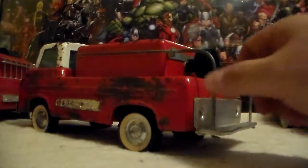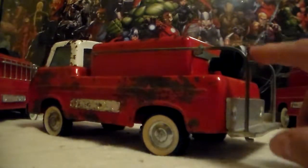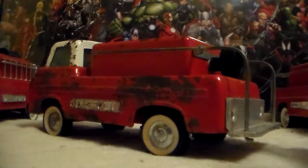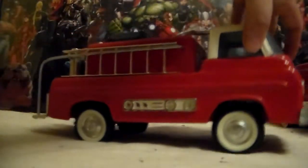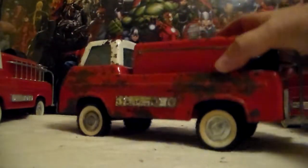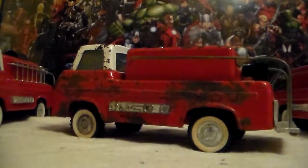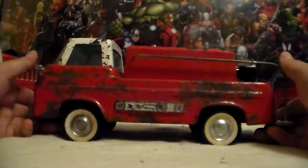Anytime you see any old vintage Nylint toys, grab them for parts, because you never know when you're going to need them. There's going to be some time you come across something that's in this shape, missing some parts. And whether you can buy the missing parts online for a fortune or pick something up for about $15 — which is what I paid — it's worth it.